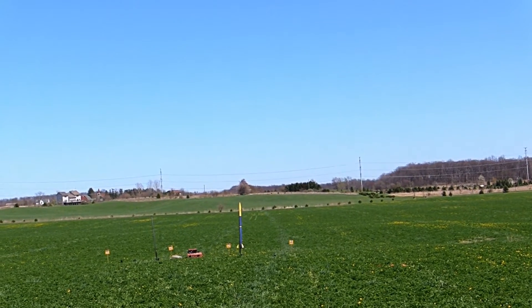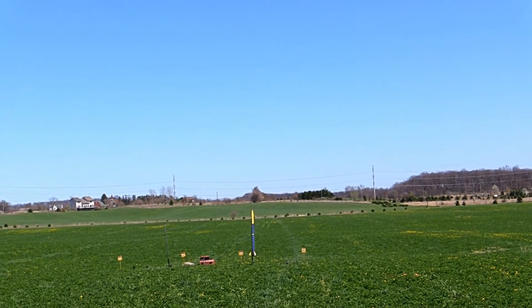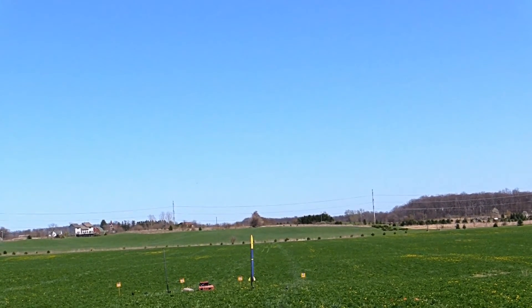Are you ready fellas? Yeah we are. Of course they are. On pad three. J381. Here we go.